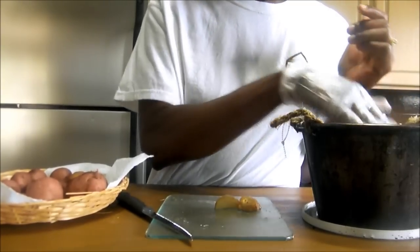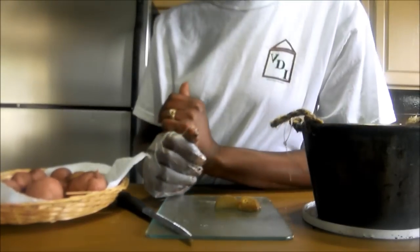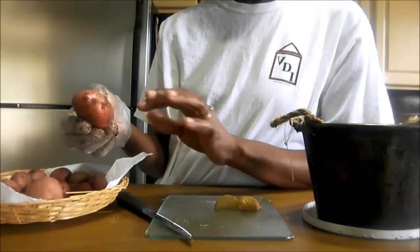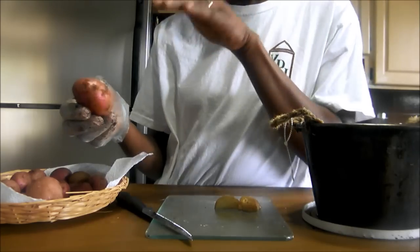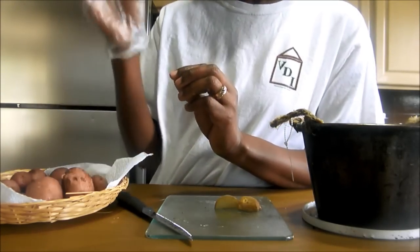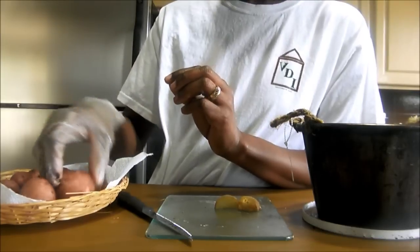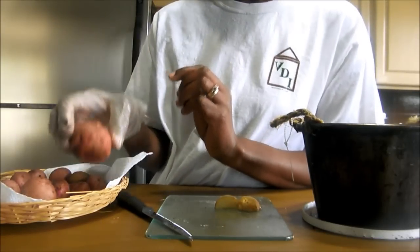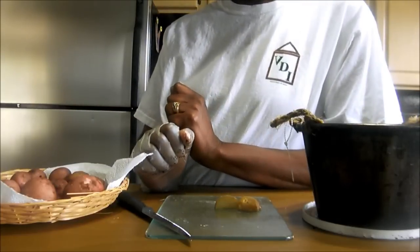In a couple of months you should get new potatoes. Usually when the potatoes are ready, they will pop above the soil and you can glimpse the potato. Just put on your glove, use your fingers to loosen the soil around the potato, and take it out.